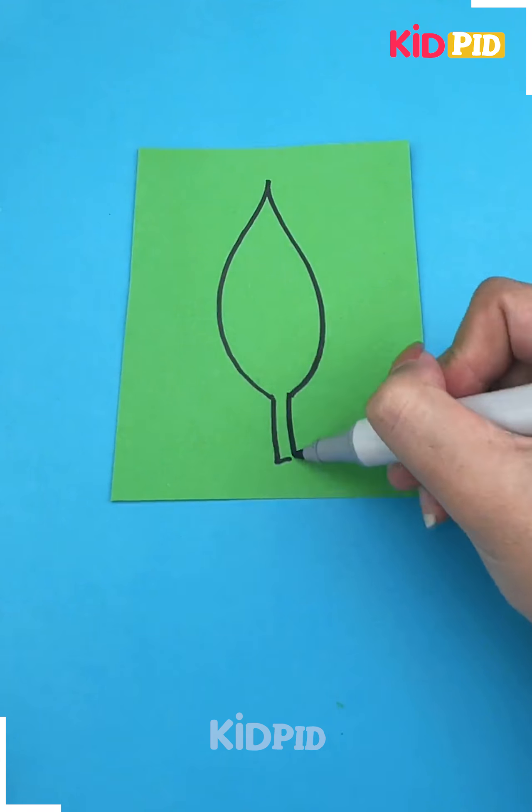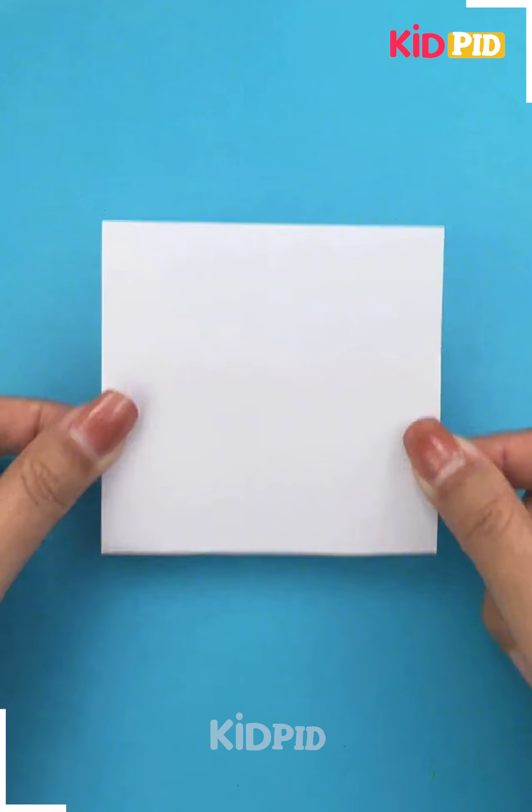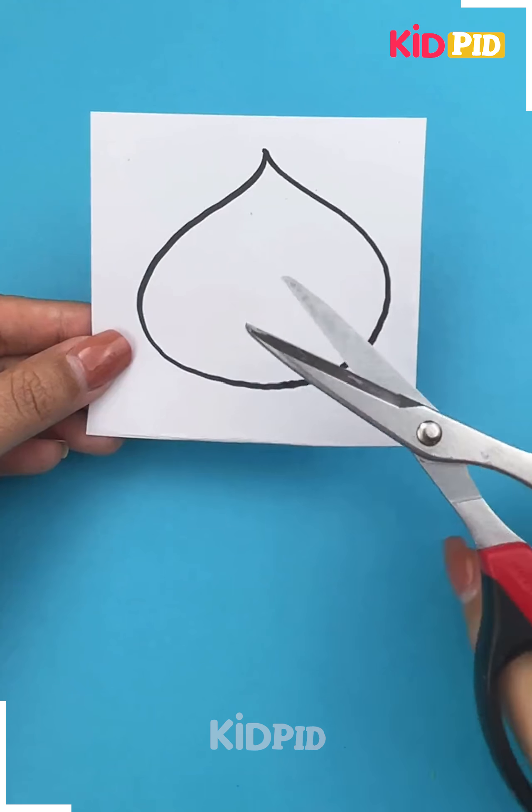Next in order to make this, take a blue sheet of paper. Afterwards, take a green sheet of paper, draw this leaf-like structure out of it and add the lines to it as well.